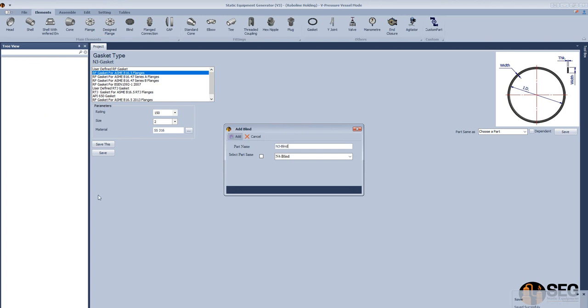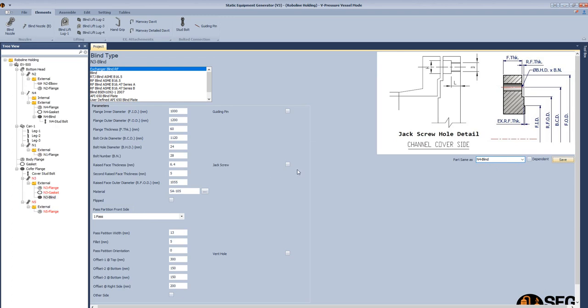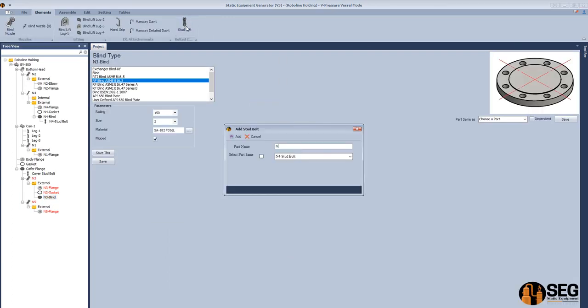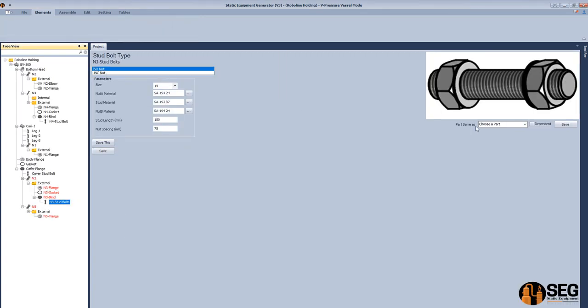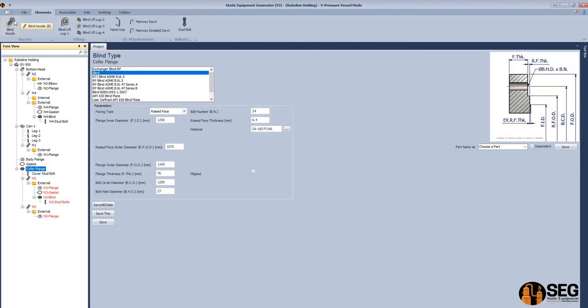Add a stud bolt to N3 — select it to look like N4 stud bolt because they are the same size. Select the cover flange.